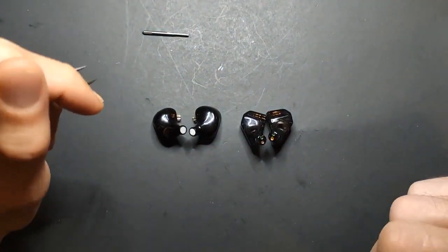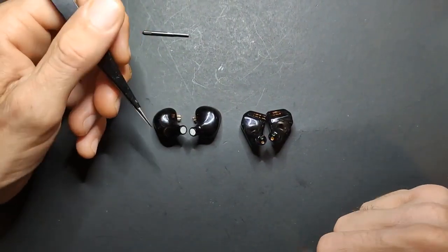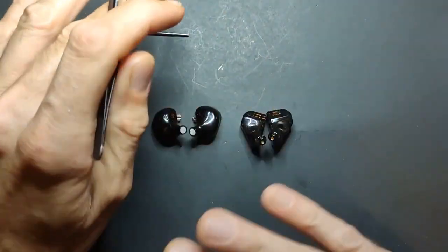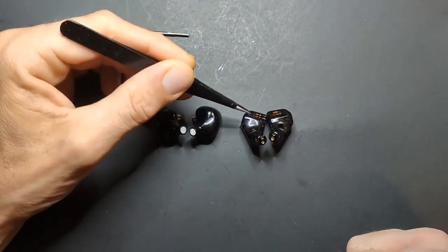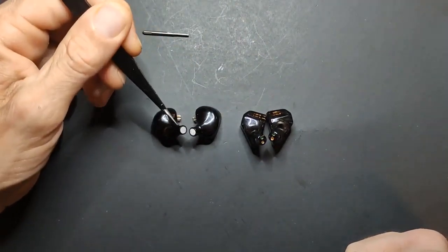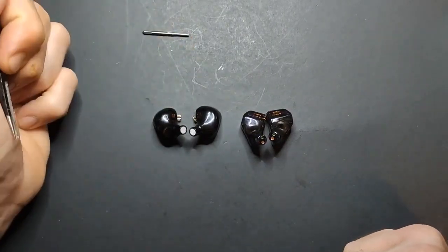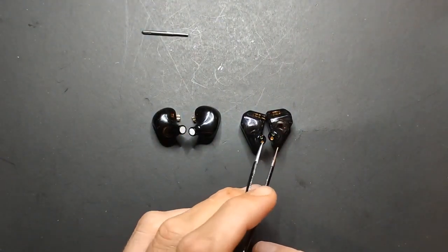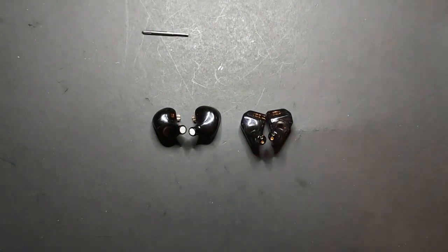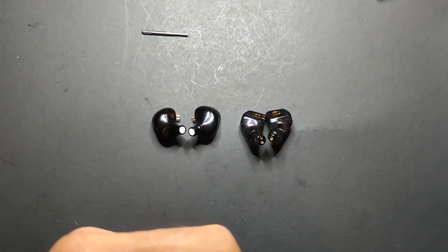Mid-range quality is a toss-up. There are a couple of weird peaks and valleys inside the HM20's midrange. Both of these IEMs have coherence issues, but they're different from each other — similar in nature but affecting different things.